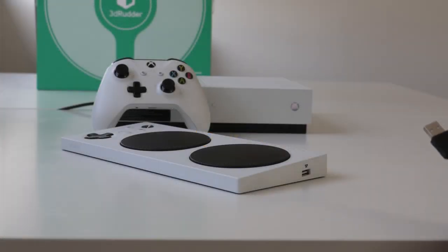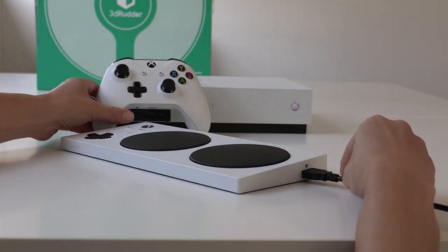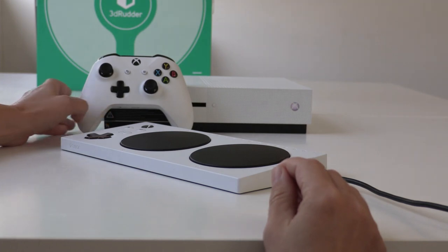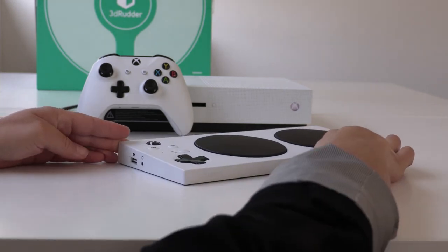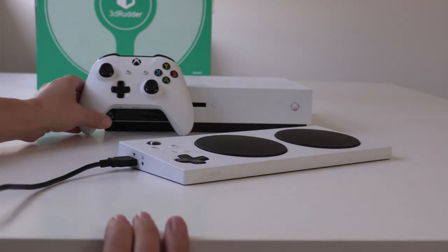The Xbox Adaptive Controller has two USB ports. When you plug the 3D Rudder in the right USB port, it takes the functionality of the right thumbstick of the traditional gamepad and becomes a foot-powered stick. Likewise, when you plug the 3D Rudder in the left USB port, your 3D Rudder takes the functionality of the left thumbstick of the traditional gamepad.